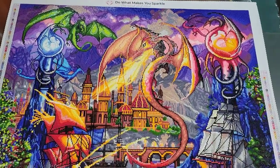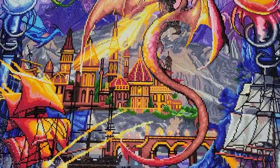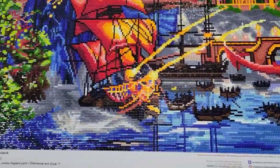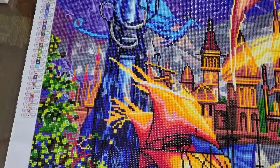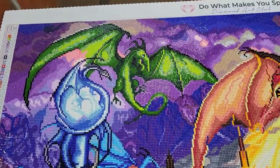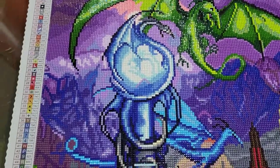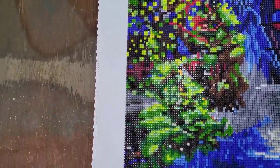I will bring you in and show you a few details. It is pretty cool. I did not do this one — my boyfriend did this. You can see all the lovely sparkle, the AB's in the wing there, a bunch of AB's over here, and this greenery.